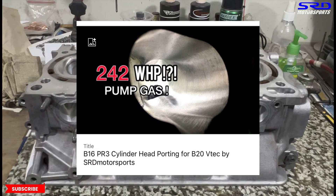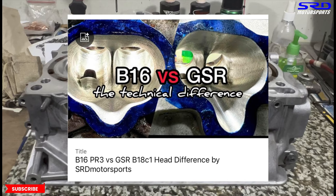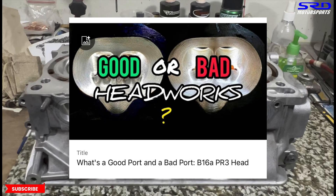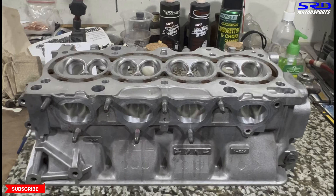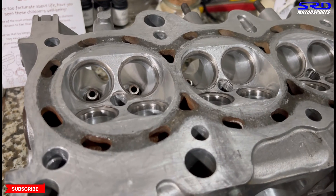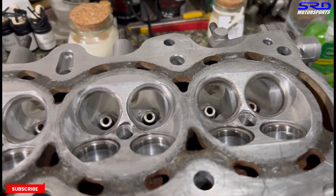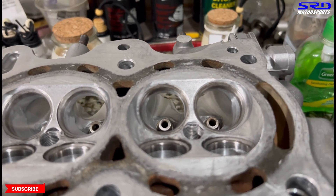We're going to use this on a B20 VTEC. In the description we'll link the video from two years ago — a PR3 B16A head for a CRV with a B20 VTEC. We'll also link the comparison between B16 and GSR head technical differences, and the crowd favorite showing what makes a good port versus a bad port. The end screen will have a playlist of all shop work. If you look closer inside the ports, the glare of the light shows the shape of the intake port and how consistent they are.